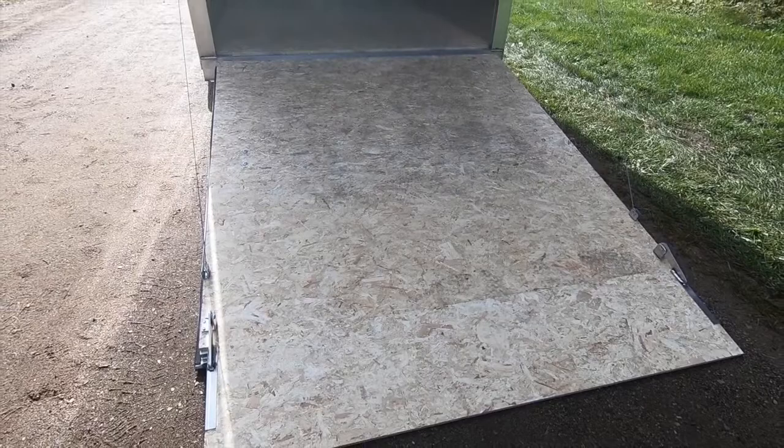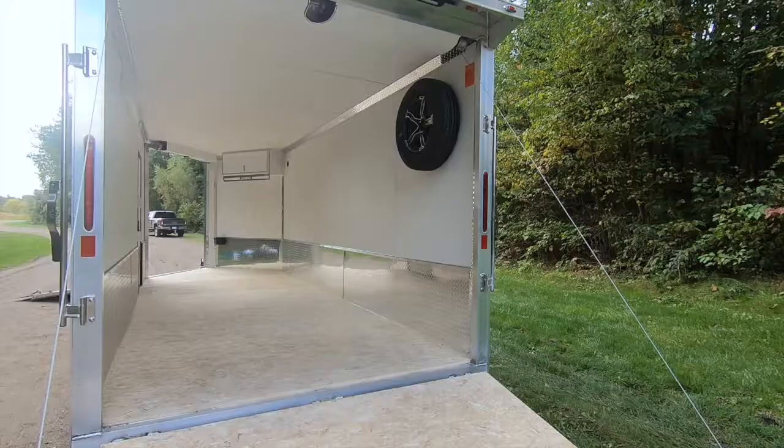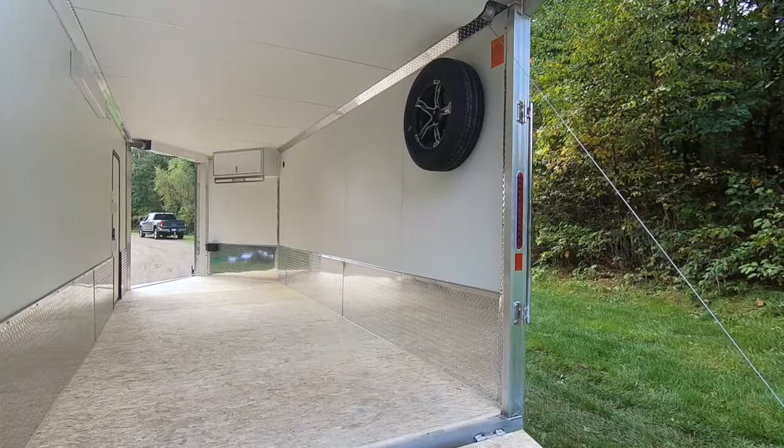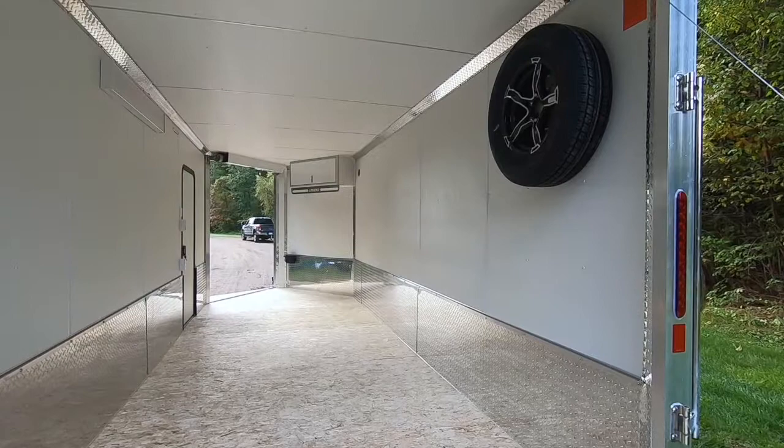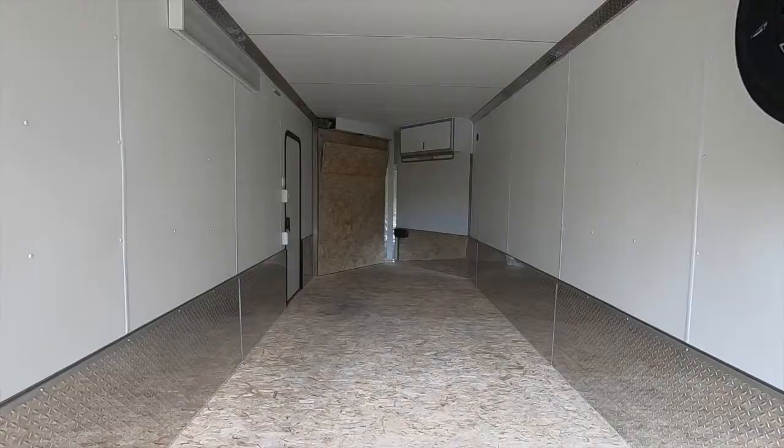Opening the rear door, we see an optional sport flap for smoother loading transitions, as well as optional universal spring covers on both the rear and front ramp doors. On the side walls, we find an optional spare tire and mount, and the standard 24-inch tall, 3/4-inch engineered wood kick plate running the entire length of the trailer. However, this trailer added the optional ATP cover over the standard kick plate for a little extra bling.